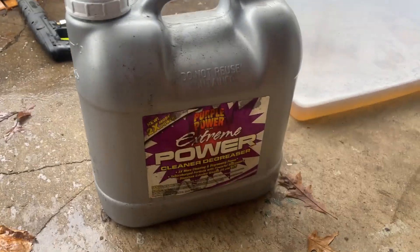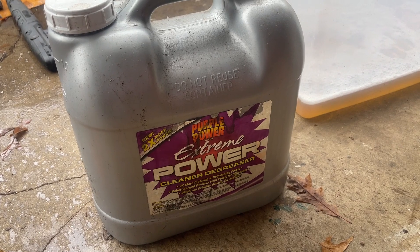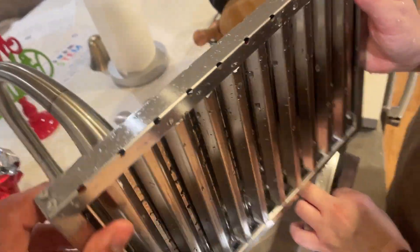I figured why not try it for the kitchen exhaust grate. There's the finished product — I don't think we have ever gotten them this clean. As good as new.